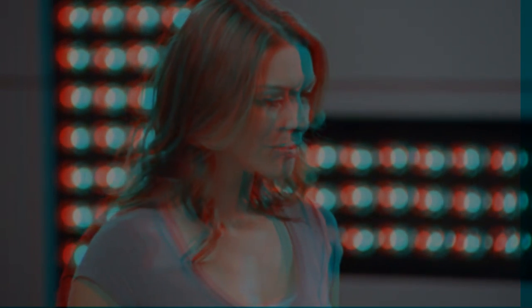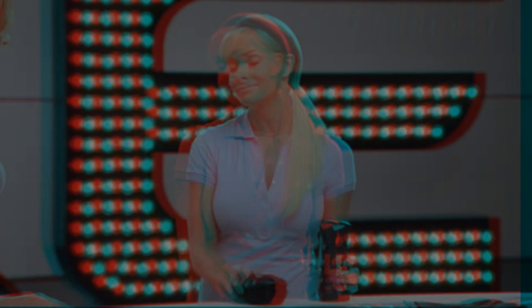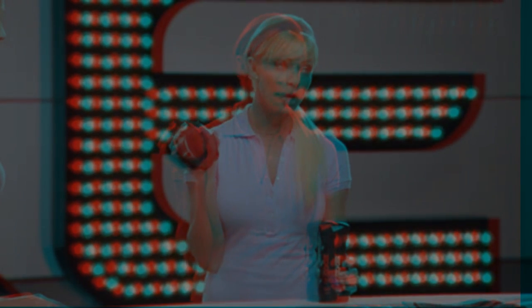Well, how can guys clean their balls so that they're more enjoyable to play with? Well, there's finally a tool that can really get the job done: the AXE Detailer. Cleans your balls.